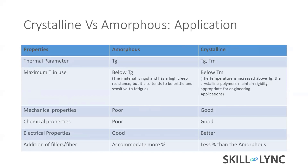For mechanical properties, amorphous material is poor compared to crystalline. Chemical properties are also poor. Electrical properties, however, are good and better for amorphous material.